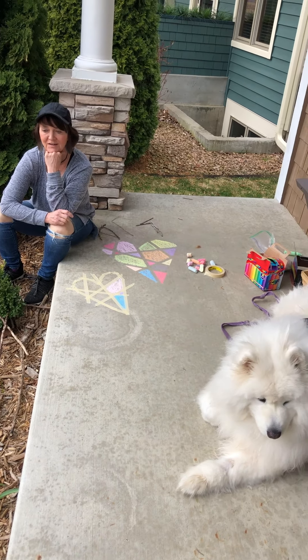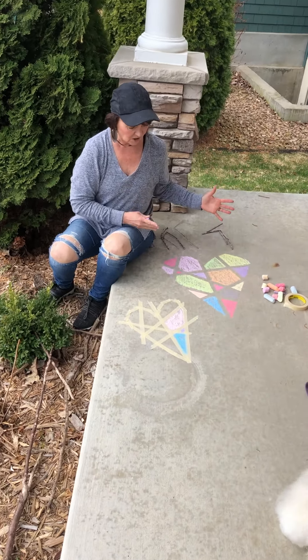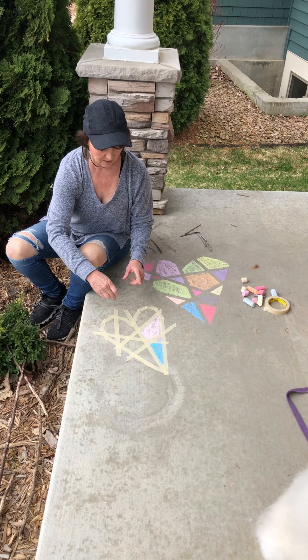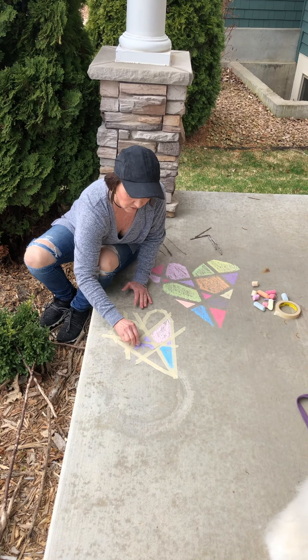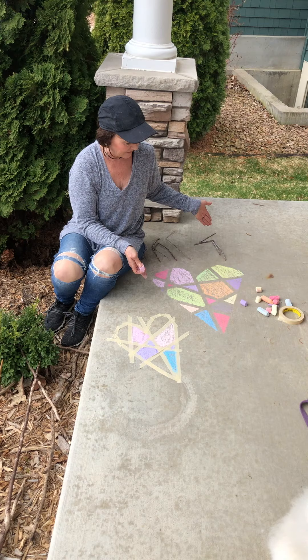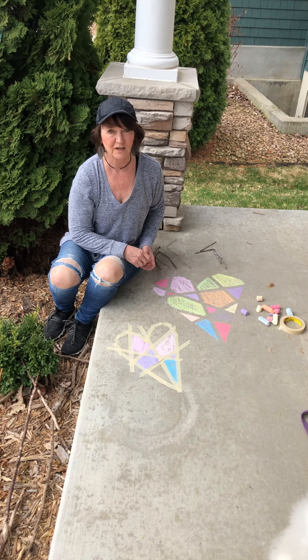One idea for your front porch, whether it's your driveway or your sidewalk, is to do a cool mosaic shape. I did a heart. You could do a cross, a message, or just an abstract shape. All you do is tape it out with tape, then run tessellating lines through the whole shape, and then color it in with sidewalk chalk. White chalk would work too, just to make a white-on-cement design. When you finish, pull off the tape and you've got a cool design — so fun for your driveway, especially with Easter coming up.